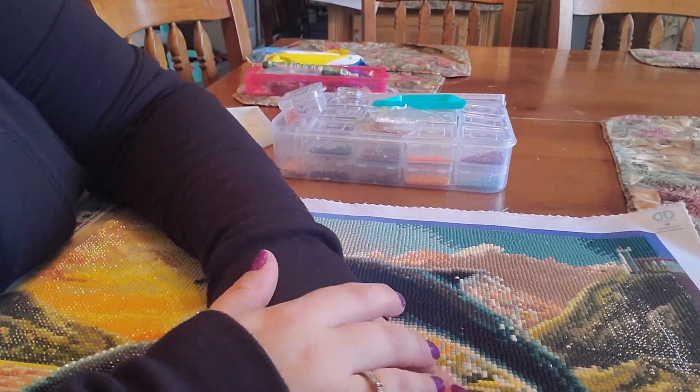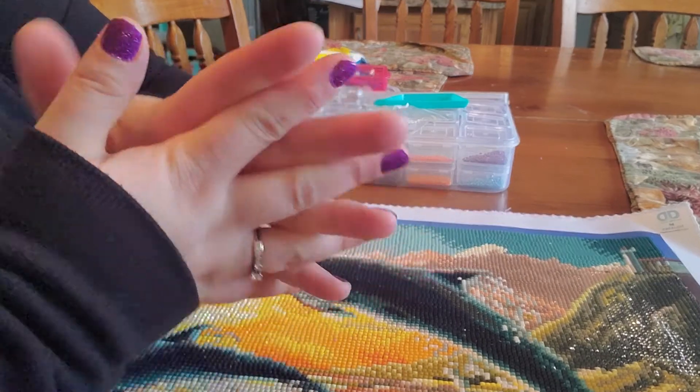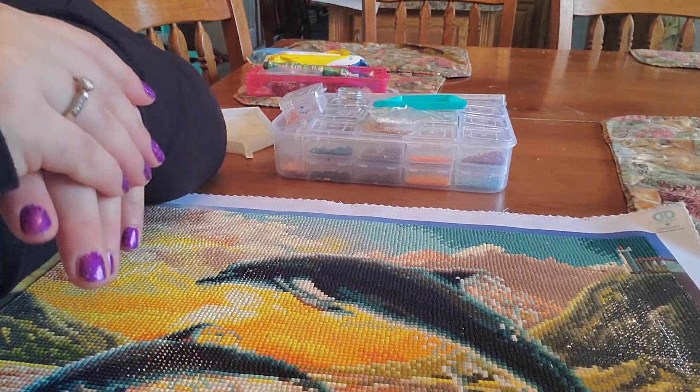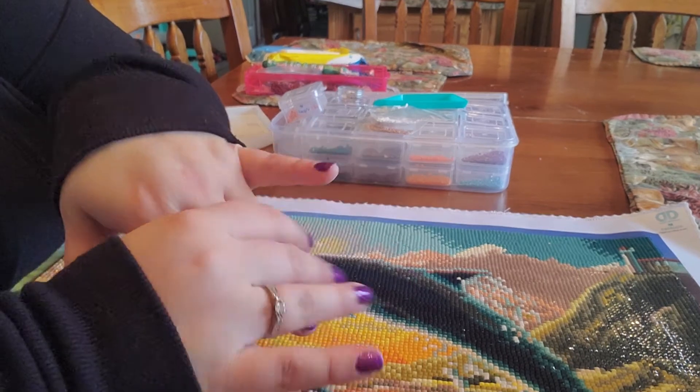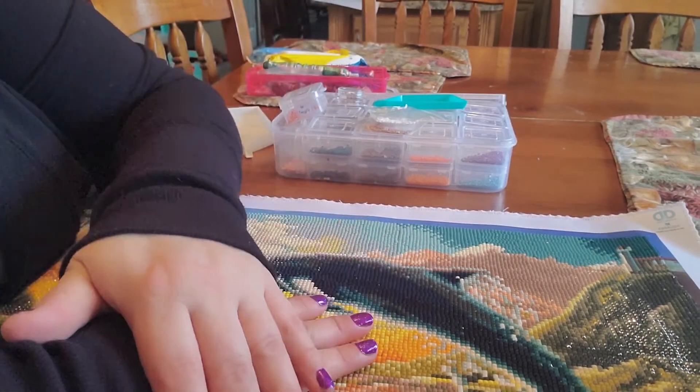Diamond painting is a hobby — it is a craft, for fun. I enjoy doing it. It makes me a happier person, a better mother, a happier wife, and a calmer person. Bye, everybody!